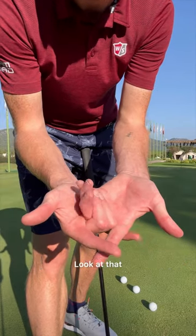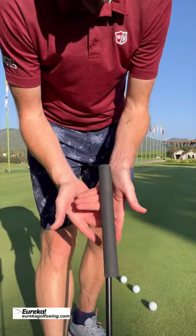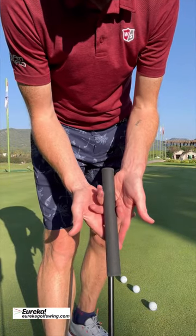Testing out the new Japanese putting grip — look at that, that's it. Right there.